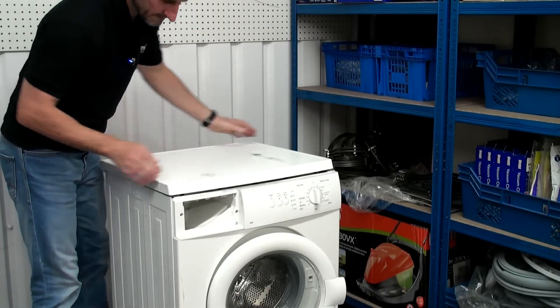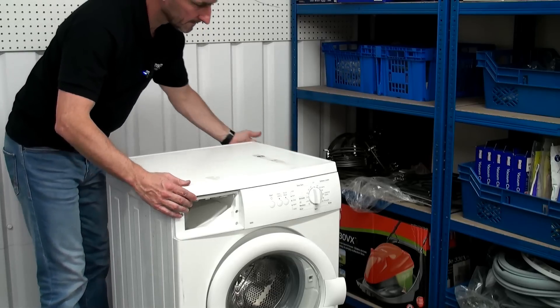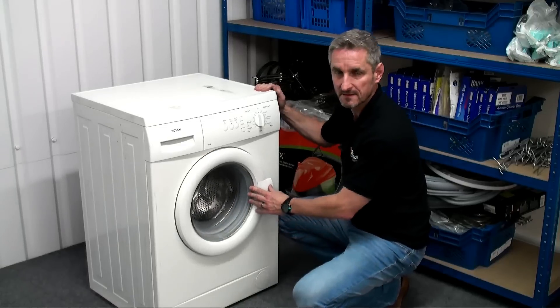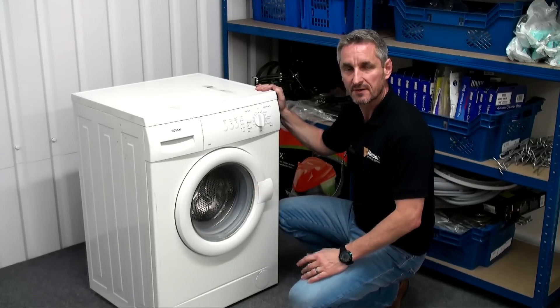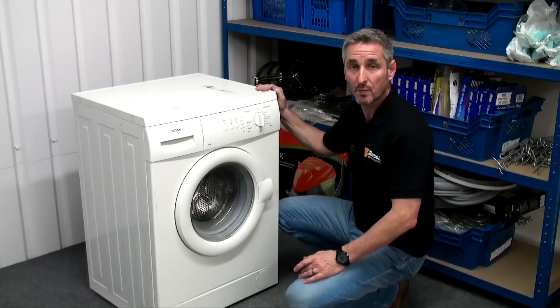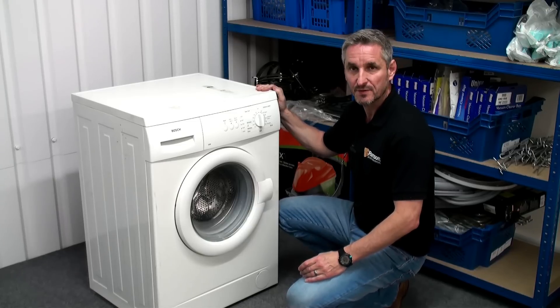Refit the lid, and there you go — that's how you replace the door seal on a washing machine. Remember, door seals and all other washing machine spares can be found on the Ransom Spares website. Thanks for watching.